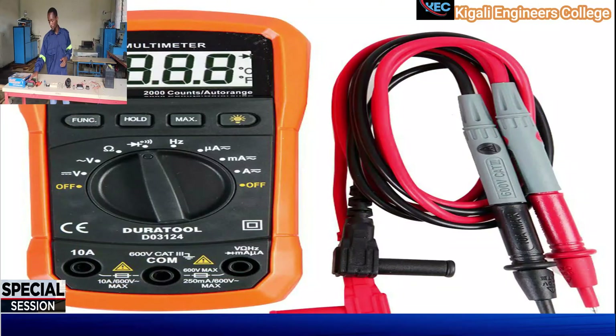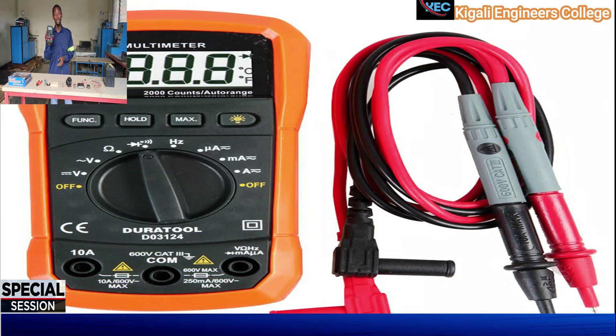The first equipment is the digital multimeter. It will help you to measure continuity, some voltage, and also current.